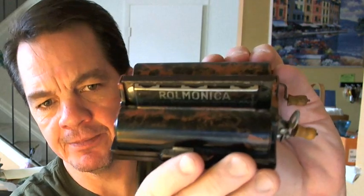What I'm holding here in my hand is a 1928 Roll Monaco. It's basically a harmonica, as you can see right there. It's a harmonica that's built into a Bakelite box, very similar in principle to the player piano.